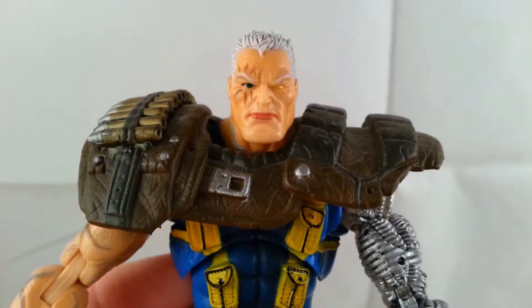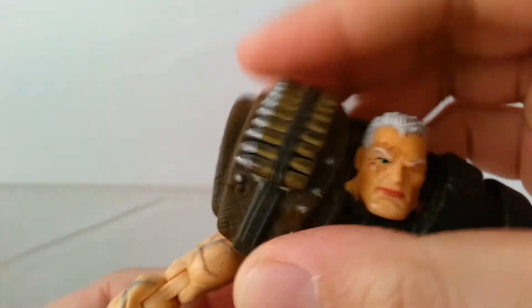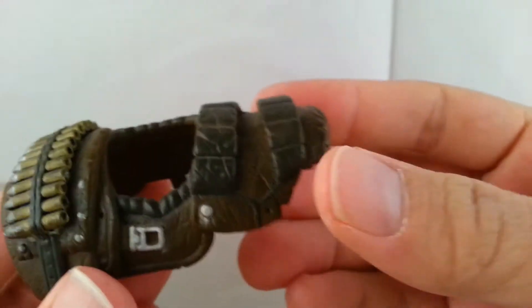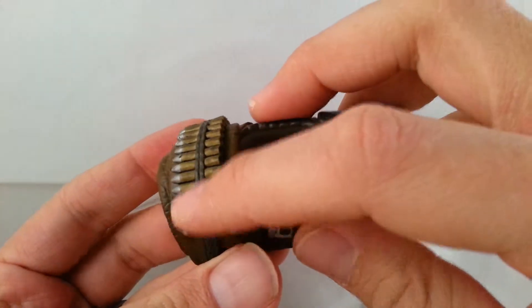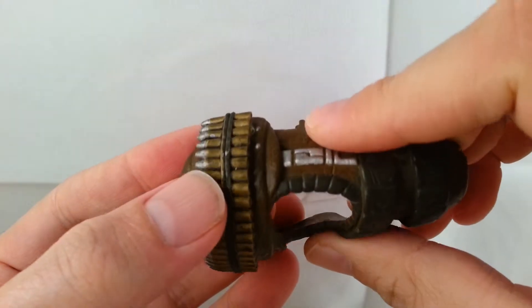This shoulder pad is removable — it just kind of slides into the slot in the back to hold it in place. It's easy to take on and off. It's really nicely detailed; you can see all the bullets along the top. There's some paint scuffing because this is an older figure, but it's really nicely detailed.